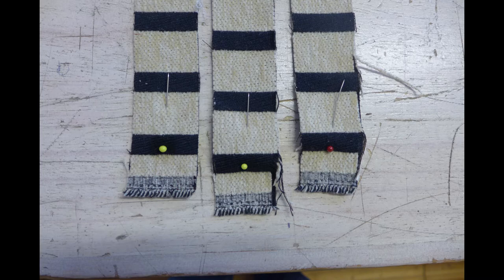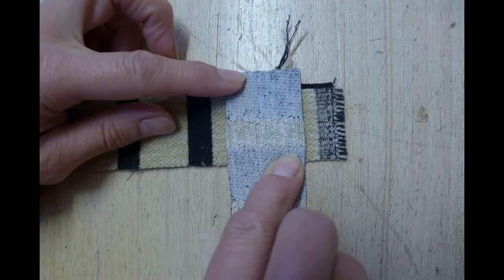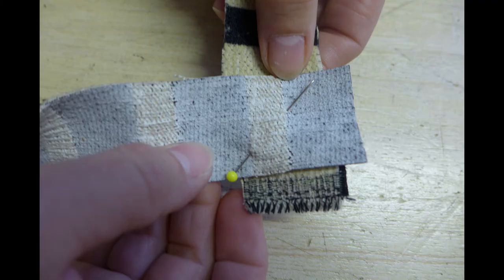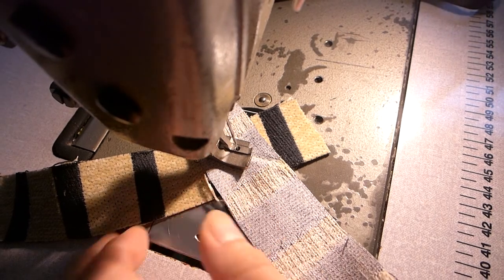Next is a striped strip that requires pattern matching. As before, I put the face sides together making sure that one end has a pin and the other one doesn't. I hold them in place and flip the fabric over to check the alignment of the stripes. Once I'm happy with it, I pin it in place, then sew as I did before.